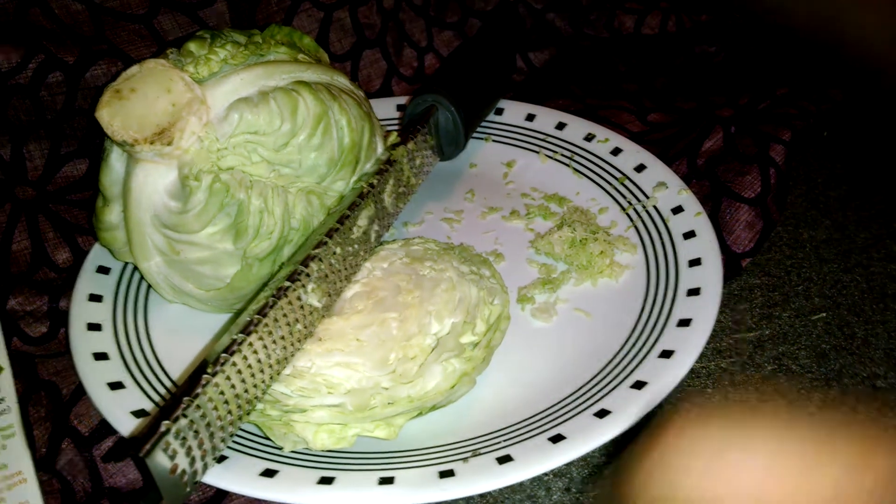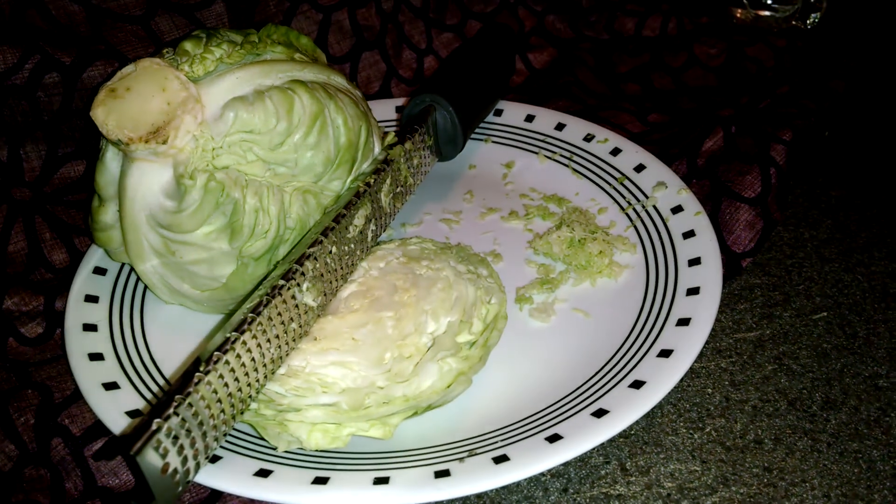Good evening everyone, this is Rashida the Couponing Diva, and you might be wondering what this video is about.